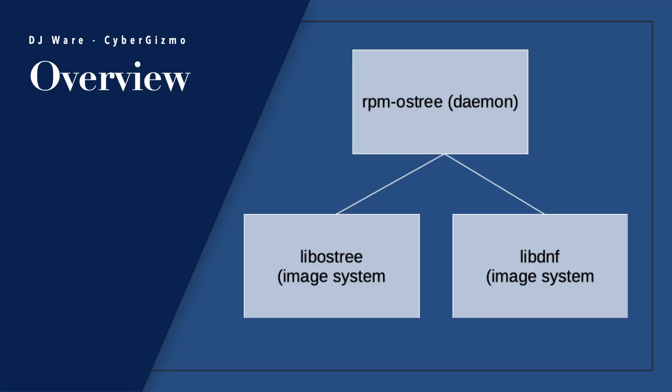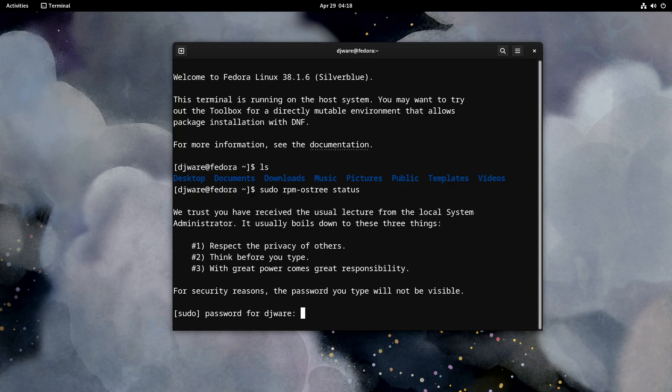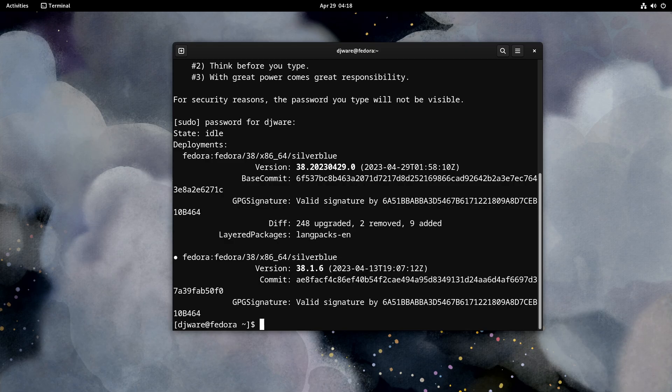How is it really built up? There are really three pieces that comprise this. OSTree is the overall umbrella, but RPM-OSTree is the daemon that allows you to manage traditional RPM packages. And there are two parts to that: libostree and libdnf. Both of those have to do with controlling the image. Each one of those images is tracked separately, depending upon what updates are done to it — sort of like a version control system, except it's for the file system and not for managing the apps themselves.